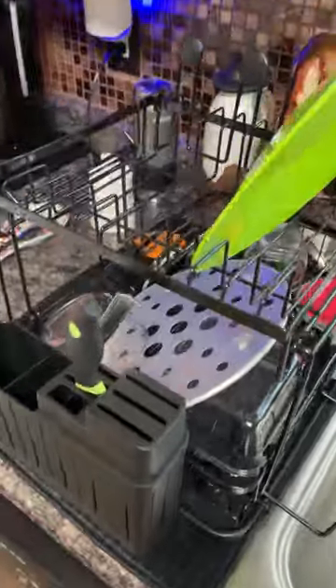Here it is assembled — it's perfect for my small-space countertop, and I love that swivel drain.